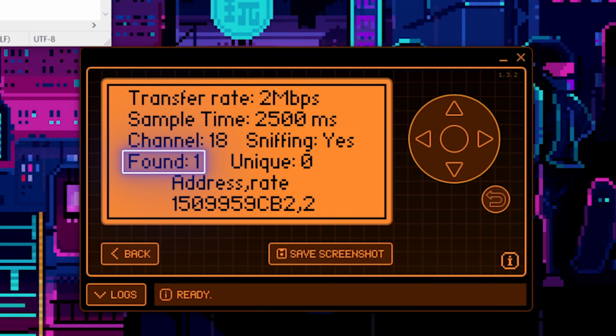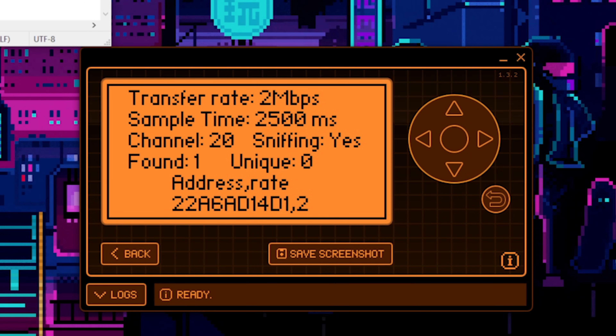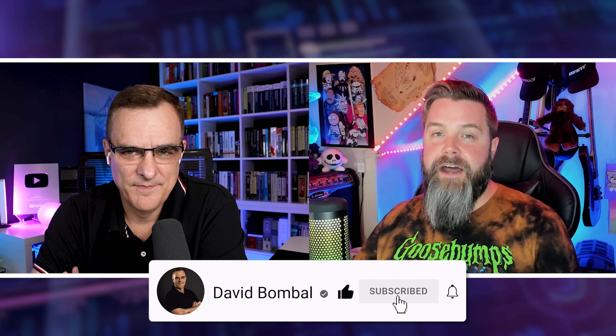There we go — we're still sniffing but we found our dongle right there. That is absolutely fantastic. One thing I do want to mention is that if you try to do this on your own, don't expect it to go quickly or even work at all. There are a lot of devices that are supposed to work with this and they don't. Even this dongle, which I've paired over and over again — the first time we did it we spent an hour getting it to work. We got a little lucky that it showed up as quickly as it did here. Don't expect instant results; this hacking stuff takes a little bit of time sometimes.